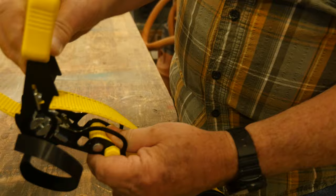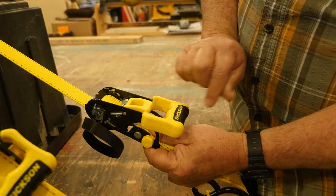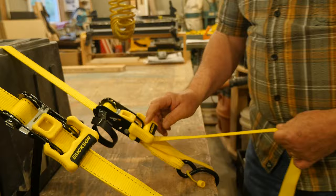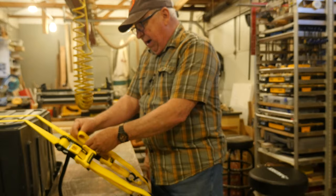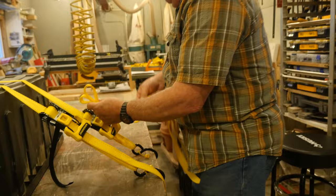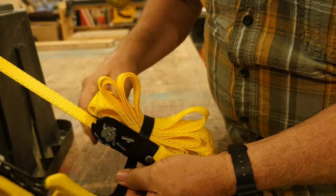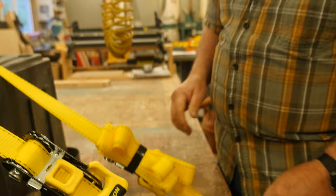Once you've got it where you want it, move the latch back into position, latch it there, grab the strap, hold down that position, close it, and start your tightening. Now the excess strap on the other side — just pile that loop up on top of the ratchet body, wrap the two-sided velcro around it, and you are secure.